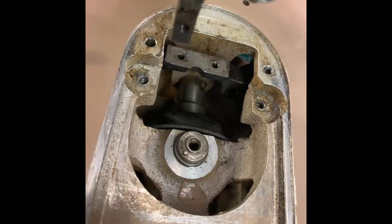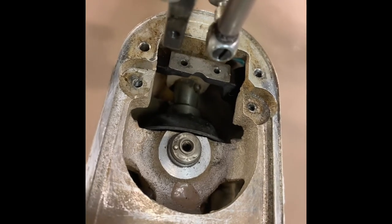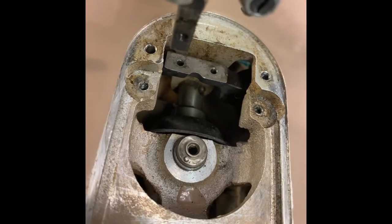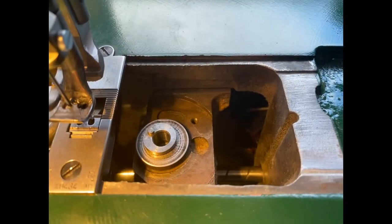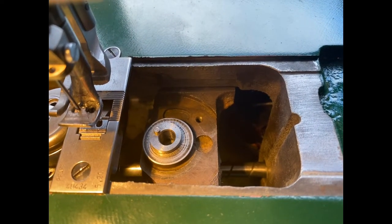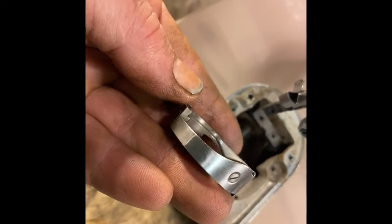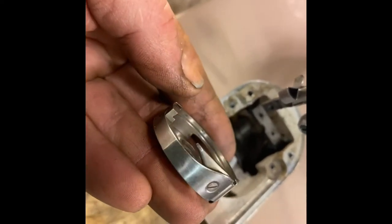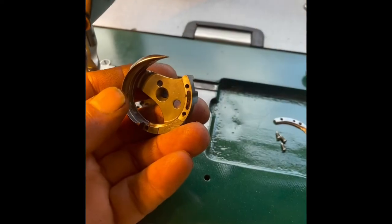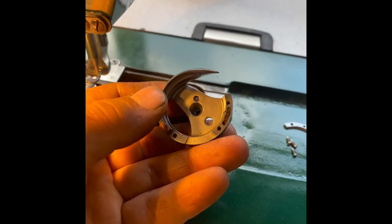This is the mounting position and the drive for the hook assembly on the Singer 201. And this is the same thing on the FAF, and you can see they're very similar in design and even in size. This is the 201 hook, and the hook on the FAF is again almost identical in size and in construction.